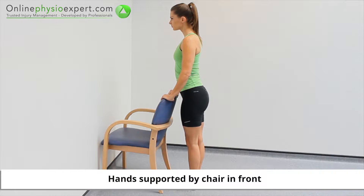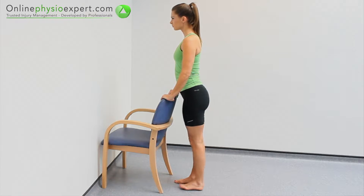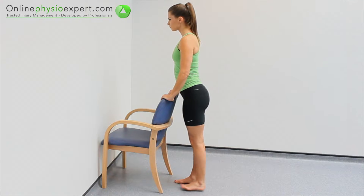Perform this exercise in standing. Move your leg backwards keeping an extended knee position. Repeat these strengthening movements in a slow and controlled manner.